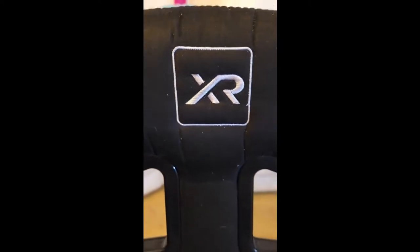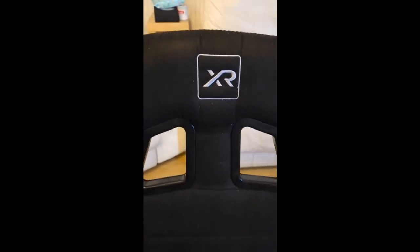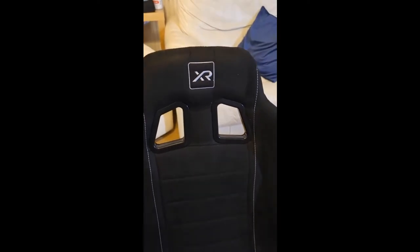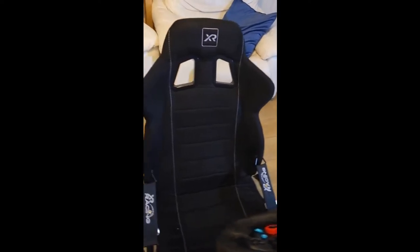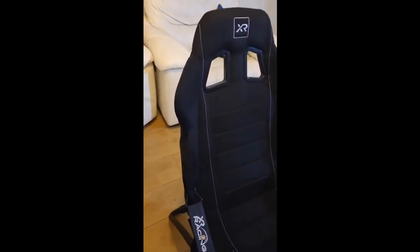Hello viewers and welcome back to Vegas Simracer. Today we're going to be reviewing the Xrocker XR Racing Circuit chair. This chair retails for around £89 in most stores.